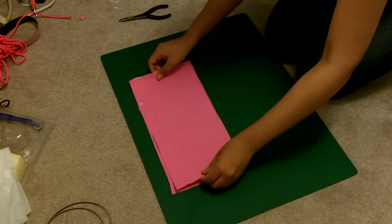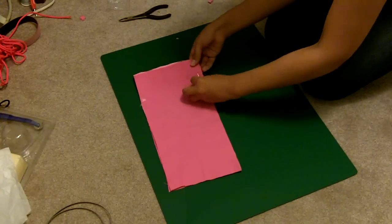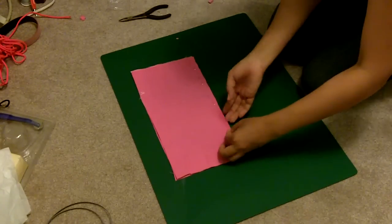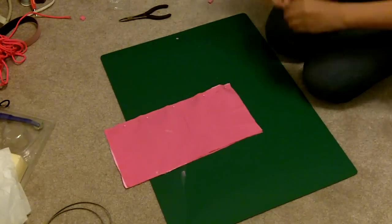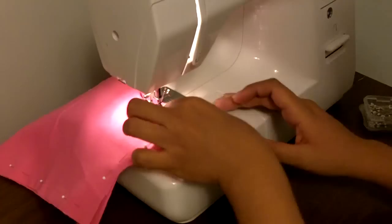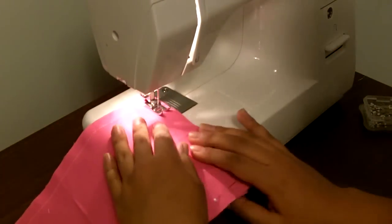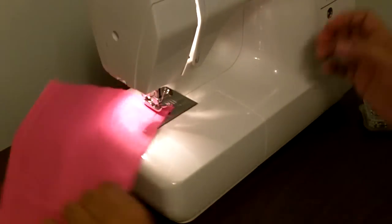Once everything is fused, place your brocade-twill fused panel on top of the other panel, right sides together, and then pin it on three sides, leaving the last side open. Then stitch where you pinned, again leaving the fourth side open. When you get to a corner, leave the needle down, lift the foot up, and swivel the panel 90 degrees to start stitching the next side. Here I'm stitching a 3/8-inch seam allowance.